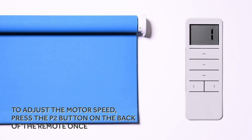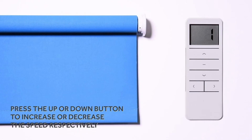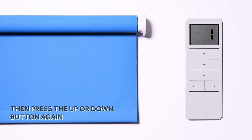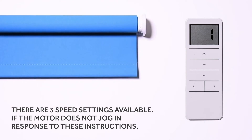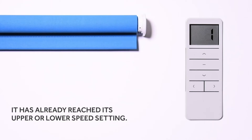To adjust the motor speed, press the P2 button on the back of the remote once — the motor will jog once to confirm. Press the up or down button to increase or decrease the speed respectively; the motor will jog once to confirm. Then press the up or down button again and the motor will jog twice to confirm. There are three speed settings available. If the motor does not jog in response to these instructions, it has already reached its upper or lower speed setting.